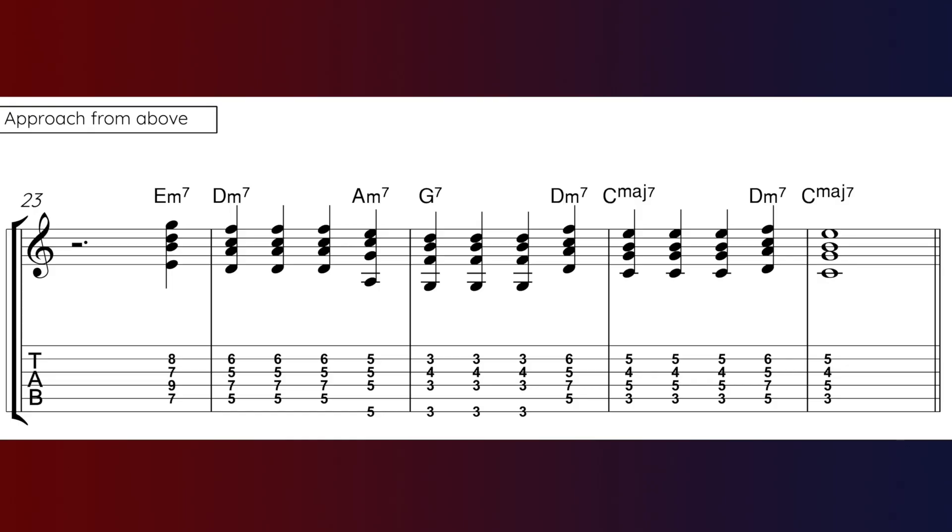Here's the next example. In this one we're going to approach the 2, the 5, and the 1 from the chord above, on beat 4 to lead into the next chord. So we approach the 2, D minor 7, with the 3, E minor 7. We approach the 5, G7, with the 6, A minor 7. And finally we approach the 1 with the 2, D minor 7. So I'm always using the chord above: approach the 2 with the 3, approach the 5 with the 6, and approach the 1 with the 2.